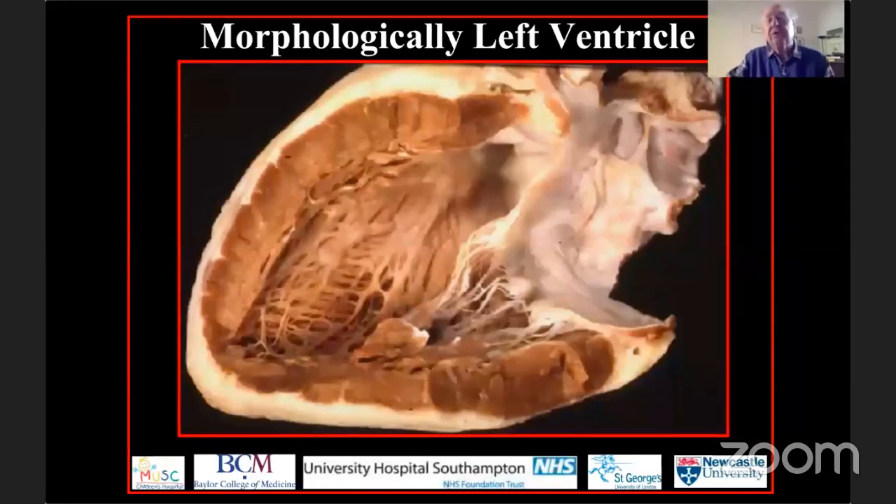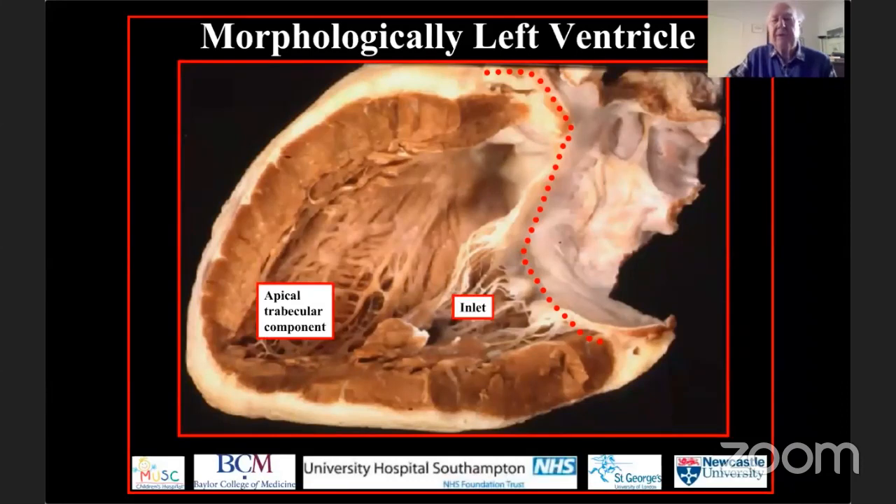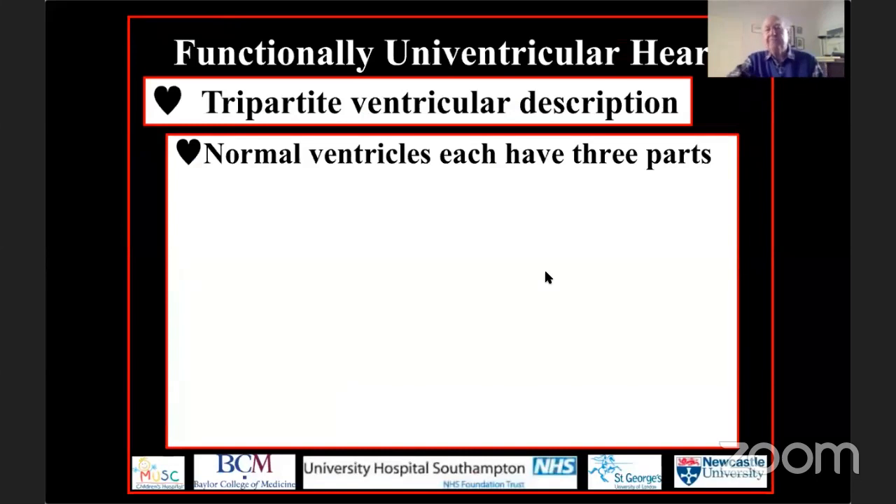We can do exactly the same with the morphologically left ventricle, recognizing that the ventricular myocardium extends from the atrioventricular to the ventricular arterial junctions. Within the chamber so defined, we can recognize an inlet, an apical trabecular component — this time with fine crisscrossing trabeculations identifying it as the morphologically left ventricle — and an outlet that is abbreviated compared to the right ventricle because it lacks a complete muscular infundibulum, but an outlet nonetheless that supports the leaflets of the aortic valve.